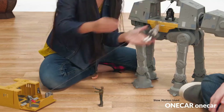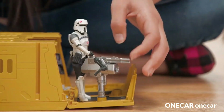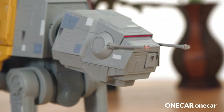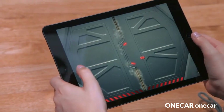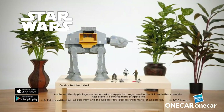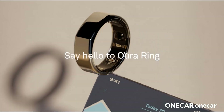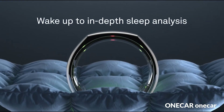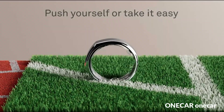The Rapid Fire Imperial AT-ACT toy can walk forward and backward with the push of a button, mimicking the movements of the walkers seen in the film. The toy comes with a remote control that allows users to direct its movements and fire projectiles.